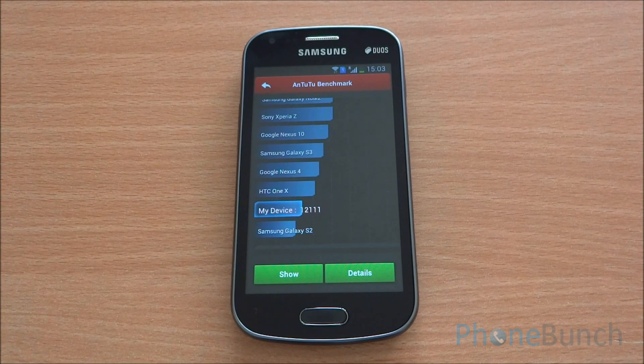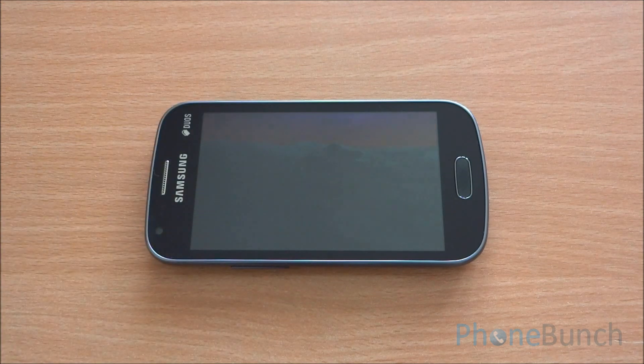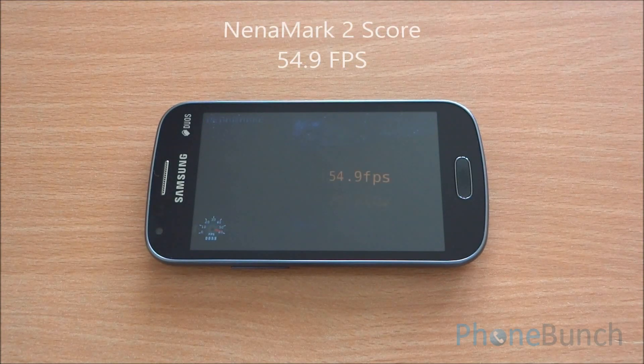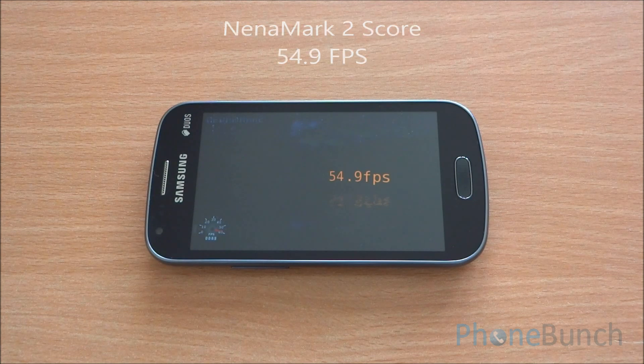Now we'll run the Nenamark 2 benchmark, which will test the VideoCore 4 graphics. We got a score of 54.9 fps, which is excellent and means games should be easily playable.